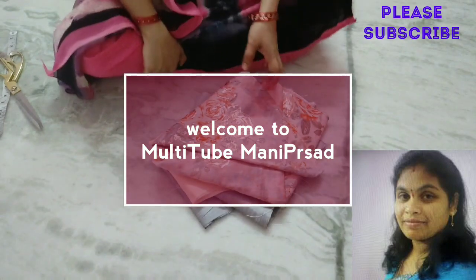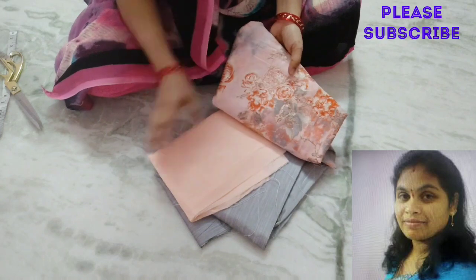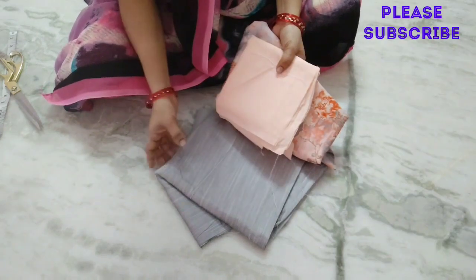Hi everyone, welcome back to my channel. I am very excited to watch this video. We are watching the Umbrella Cutting video. I am going to show you the material.